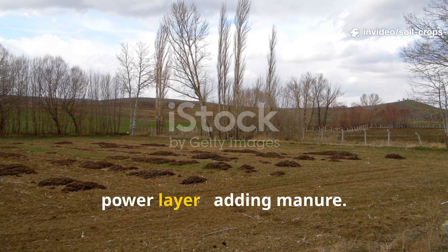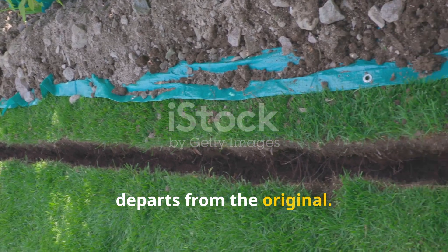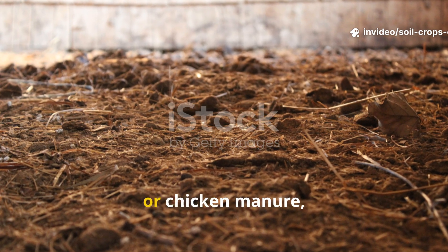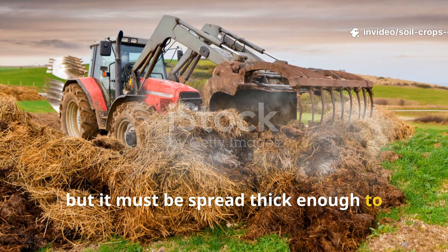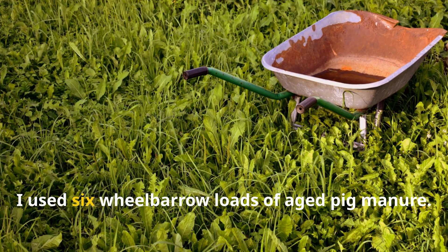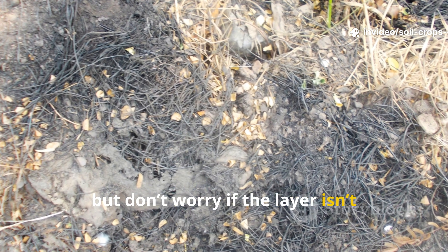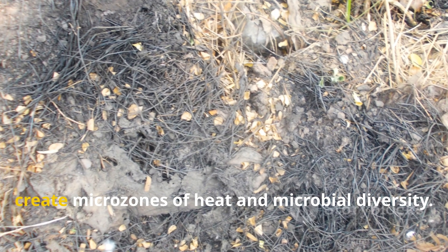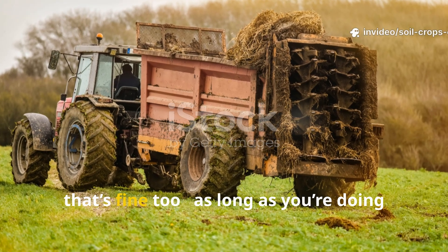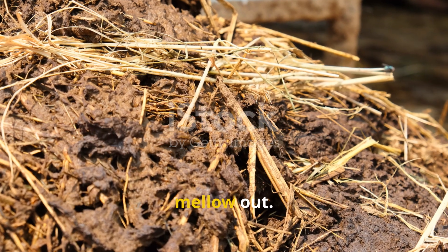Step 2 is what I like to call the power layer: adding manure. Here's where this version of the method departs from the original. Before applying hay, I lay down a generous layer of aged manure. This could be pig, cow, horse, or chicken manure, but it must be spread thick enough to feed the underground ecosystem all winter long. For a 20 by 15 foot plot, I used six wheelbarrow loads of aged pig manure. Spread it as evenly as you can, but don't worry if the layer isn't perfectly uniform – small variations help create micro zones of heat and microbial diversity. If you're using fresh manure instead of aged, that's fine too, as long as you're doing this at least six months before planting. That gives it time to break down and mellow out.